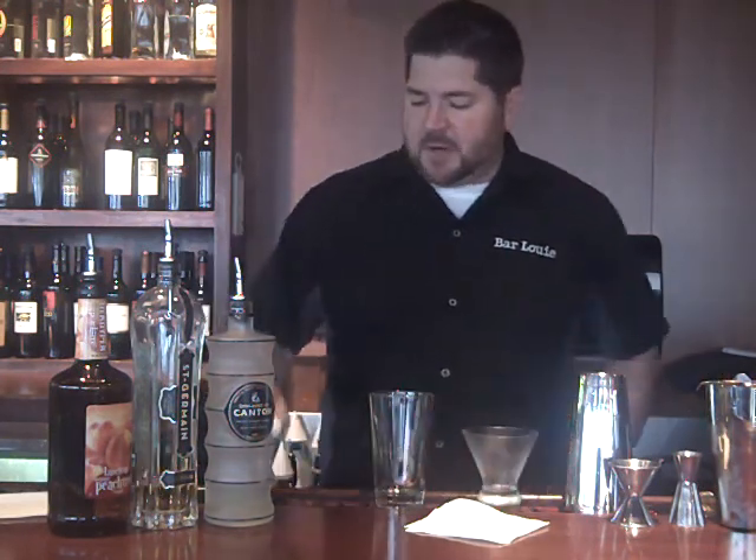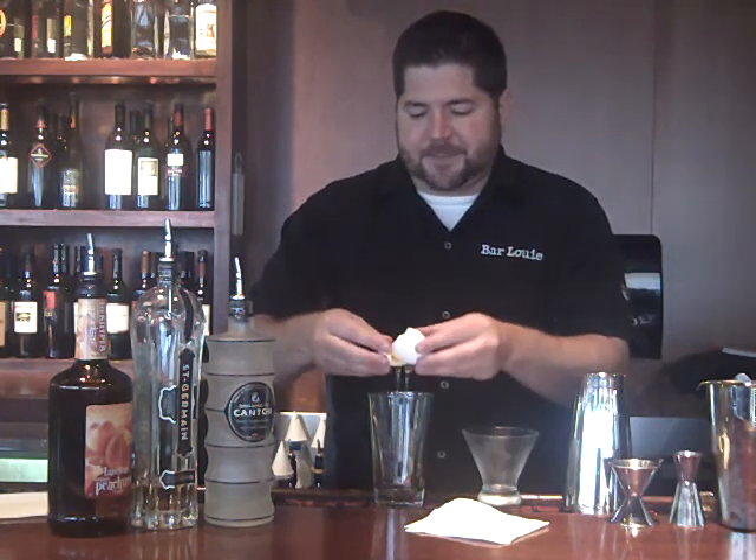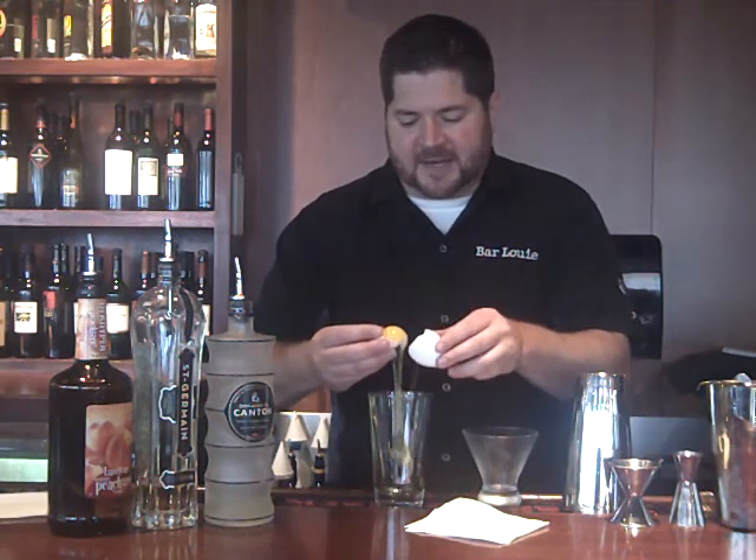This cocktail is known as the Asian Ginger Peach. With this one we're going to be working with egg white. So we're going to take our egg and what we want to do is use it first, just in case we get any shell or yolk in there so we can start over. I'm going to crack it and separate the yolk from the egg — all I want is that egg white.